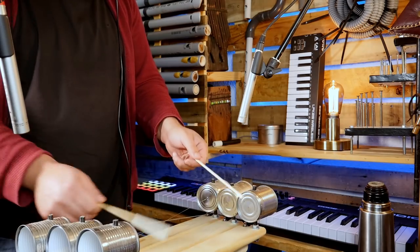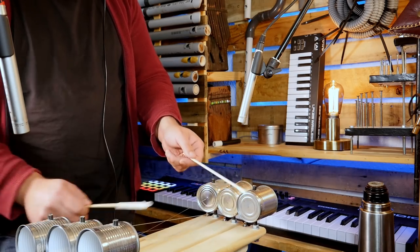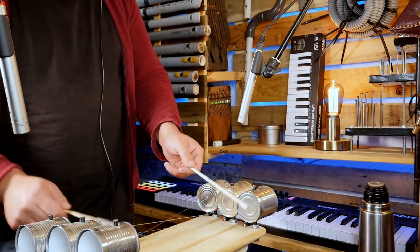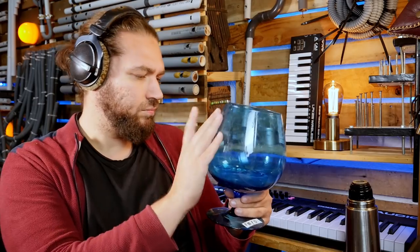Let's start. The second instrument I found is this big glass. It can be a fun bell, and it can also sing with some water. It's a bit low but I can tune it with the computer. In this kind of glass I can only lower the notes by putting some water in. To tune it up I will need Ableton Live.